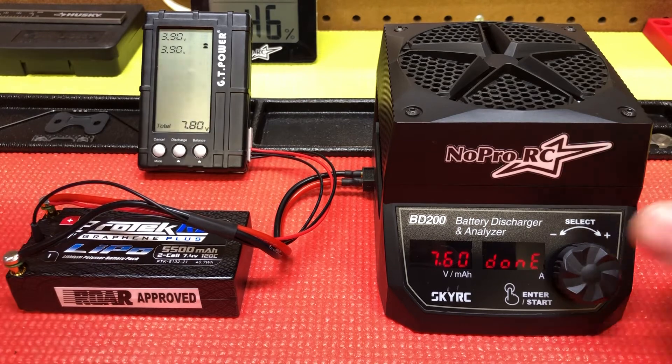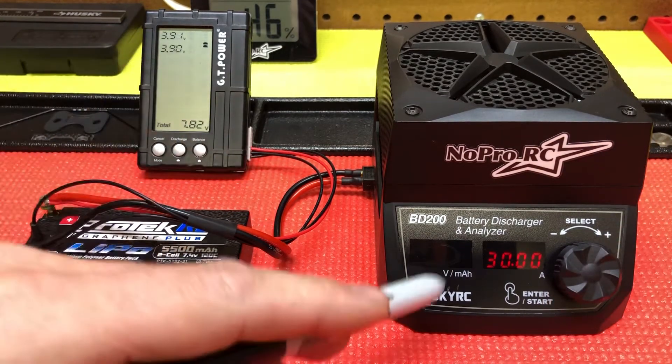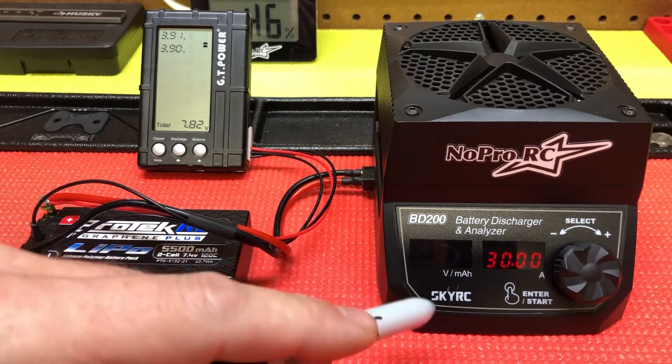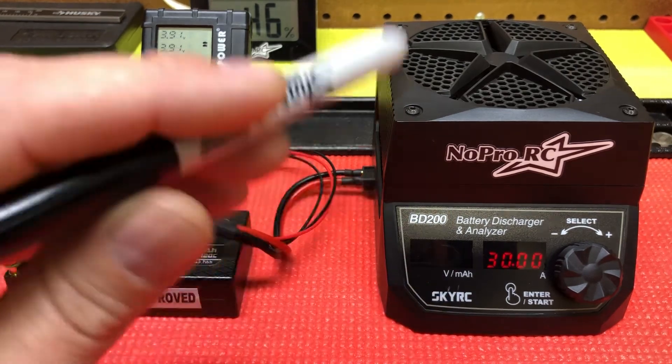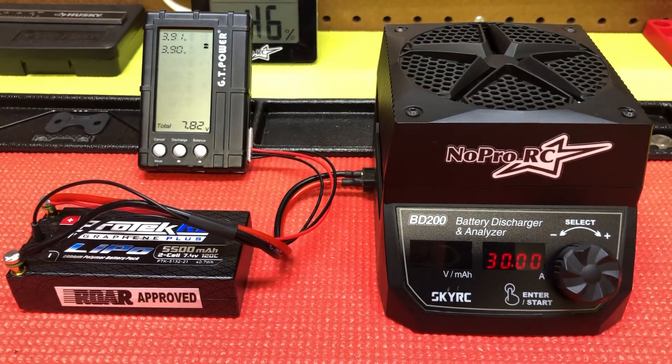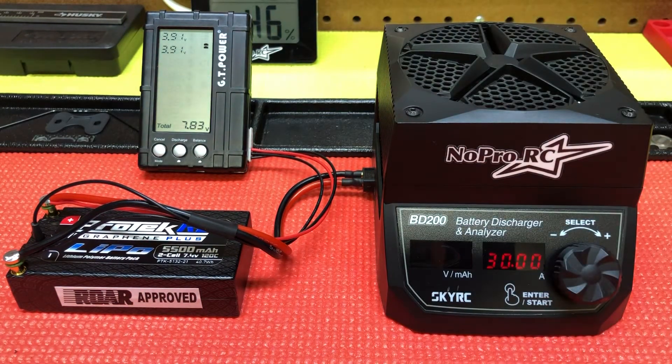Mine's done because it was already balanced, but you'll see the voltage on here and it won't match identically. It's great for discharging but I wouldn't use it to say my packs are discharged, balanced, and stored. I just use this to basically dump the power quickly and then I use my charger to get the pack wherever I want it stored. This is just for all-out speed or lowering the internal resistance.